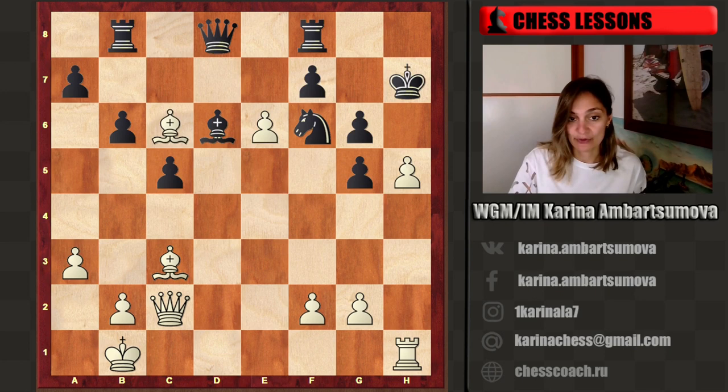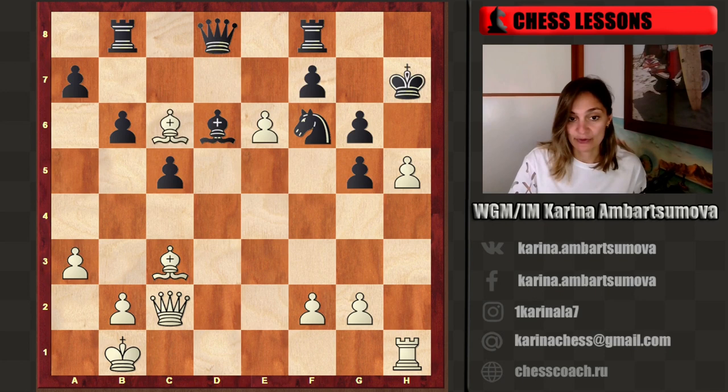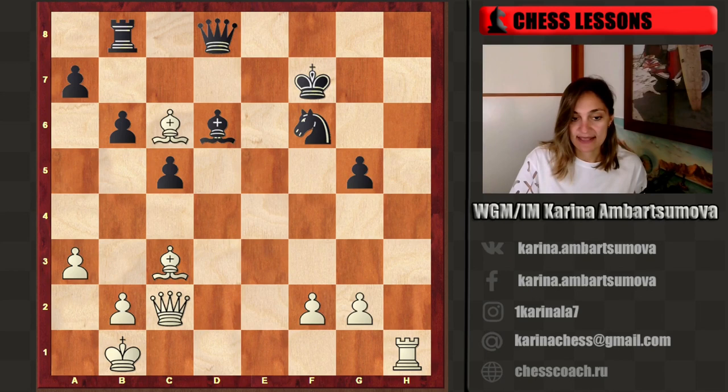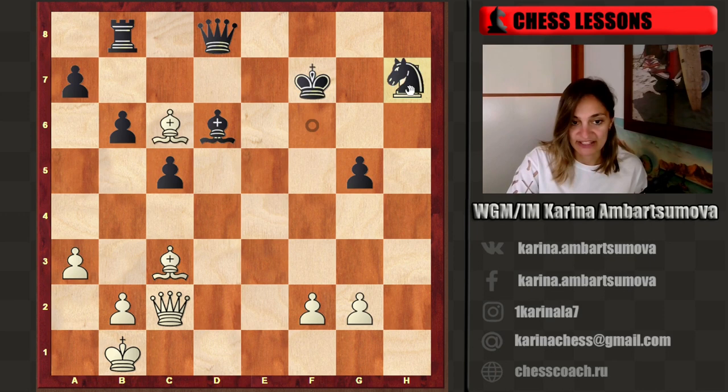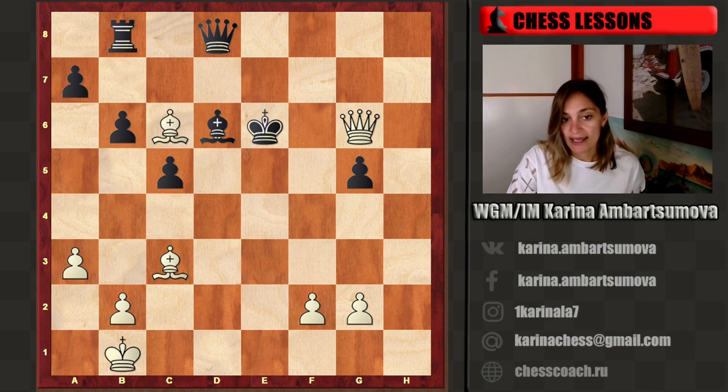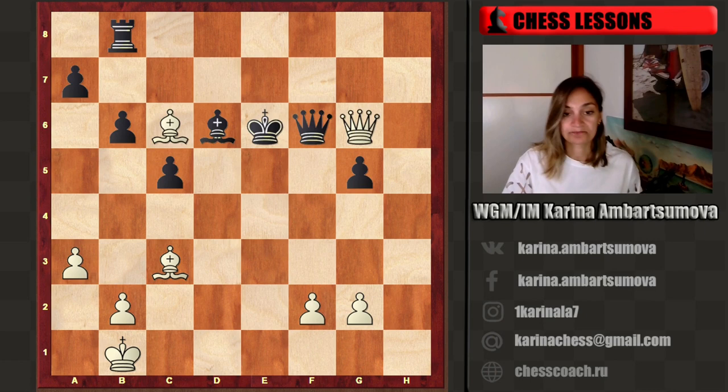Now we have the idea to open the h-file. For example, if h takes g5, we can play h takes g6 — double check. King g8, then another check: rook f7. If the king goes to g7, it's checkmate immediately because we have a very strong bishop there. If rook f7, then we take — rook h7, another check — and after knight h7, we can checkmate by force. Queen h7. If queen e6, it's simply queen g6, and then checkmate. The only move is queen f6, then queen f6 checkmate. White has a very strong attack.